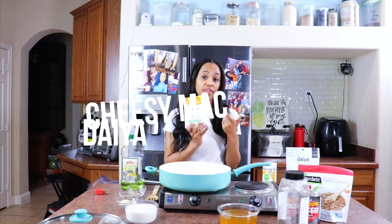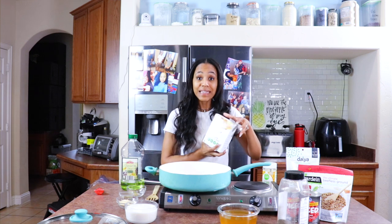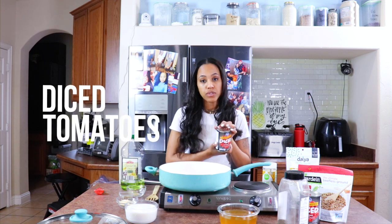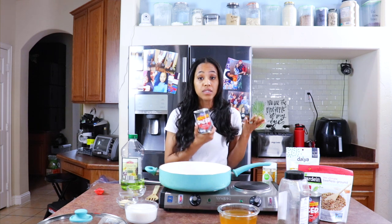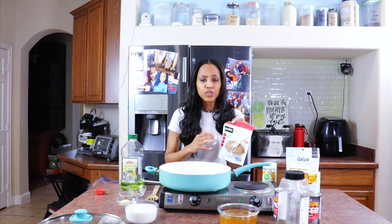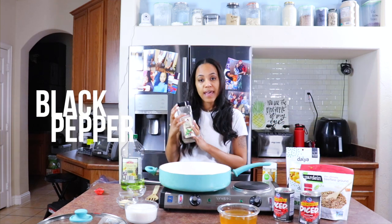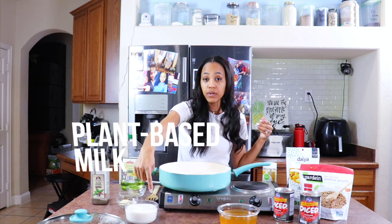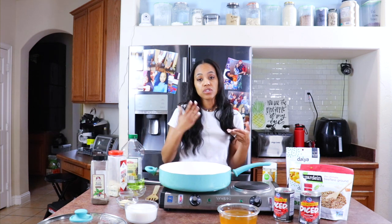For the Hamburger Helper base, I'm using Daiya Cheddar Style Deluxe Cheesy Mac — two boxes because I'm a mom of four and they be eating. I'm also using canned fire-roasted tomatoes. You can use regular diced tomatoes, fresh diced tomatoes, or tomato sauce — it's up to you. For our meat, I'm using my favorite, Gardein Crumbles. You can use TVP, mushrooms, or lentils — whatever you want. I have two cups of veggie broth, two cups of non-dairy milk, and about two to three tablespoons of minced onions — I honestly just don't want to cut fresh ones right now.